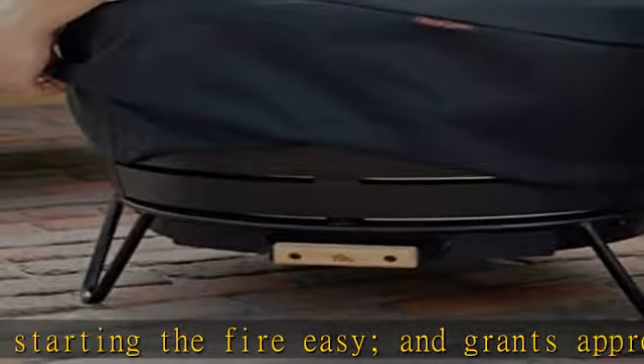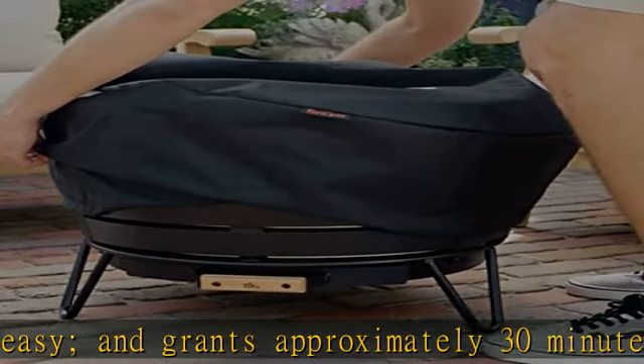Constructed with 16-gauge stainless steel and a durable weatherproof powder-coated exterior in black. Check the description to get this product today at the best price.